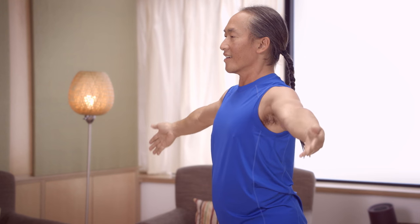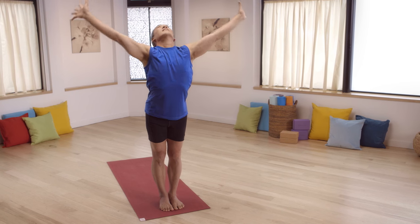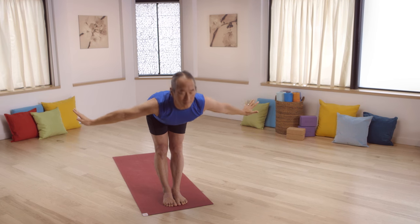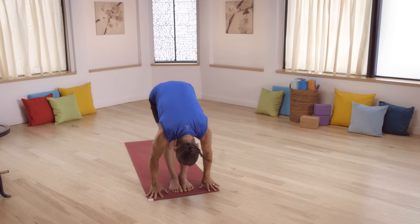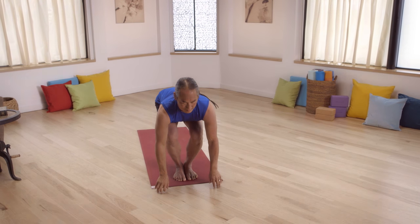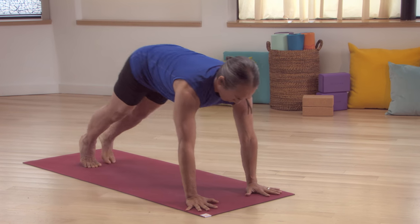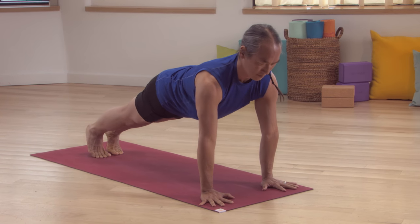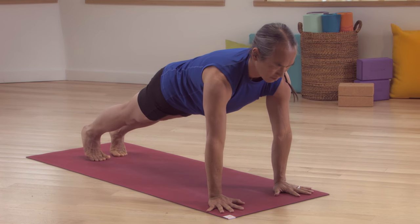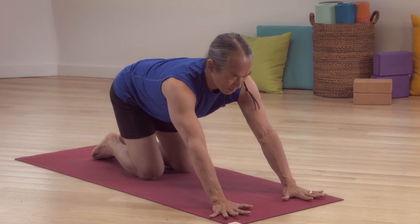Inhale. Raise your arms out to the side. Exhale. Palms together on the chest. Inhale. Raise your arms up over your head. Exhale. Swan dive forward to standing forward bend. Bend your legs. Slide your chest forward. Extend it. Standing forward bend. Breathe. Right foot, left foot, back to plank position. Strong and yet supple arms and legs. Breathing. Bend your legs to all fours. Move towards Child's Pose.